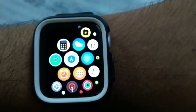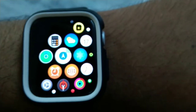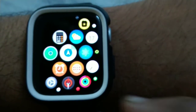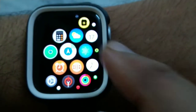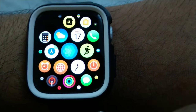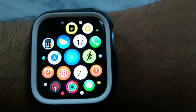Right now it doesn't feel laggy — you can see how easily it's operating. After the update it has become fast; before it was very slow. Also, before the update I was getting less than half a day of battery with normal usage, but after the update I am getting almost a full day of battery. That is a good update from Apple.